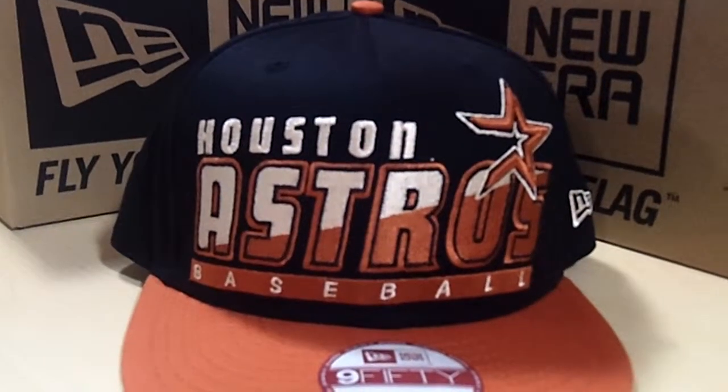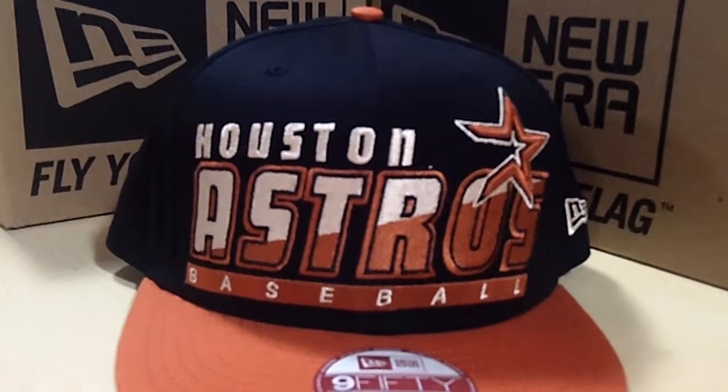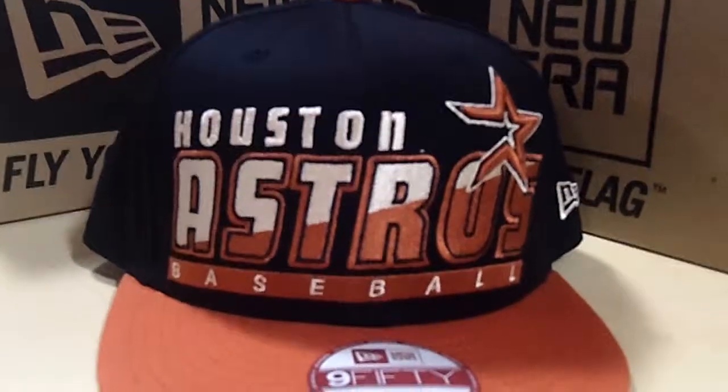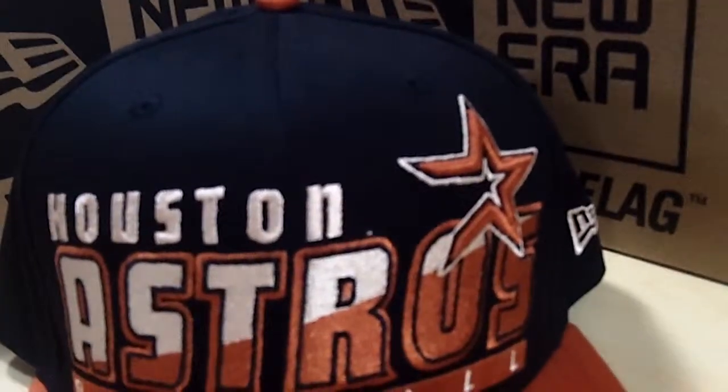Hello and welcome to Selling Clothes. Right now you're viewing a new snapback hat. The team is Houston Astros. It is black in the rust color. It has the star and the New Era symbol on the side, as well as the adjustable straps.